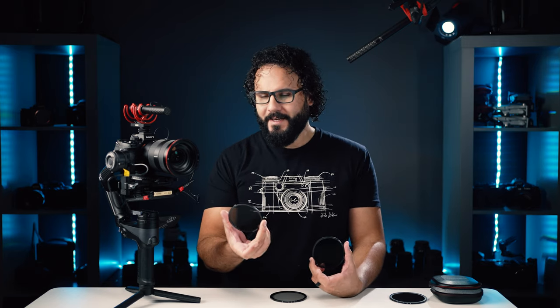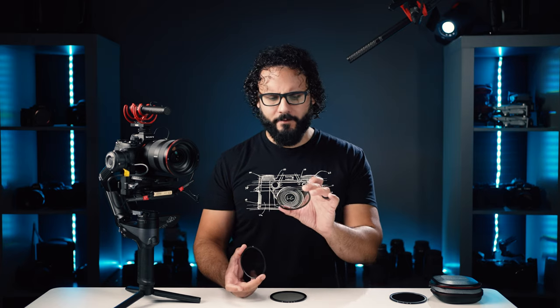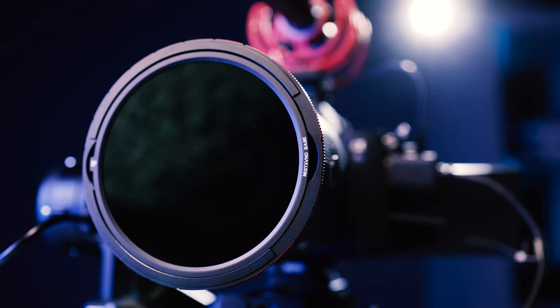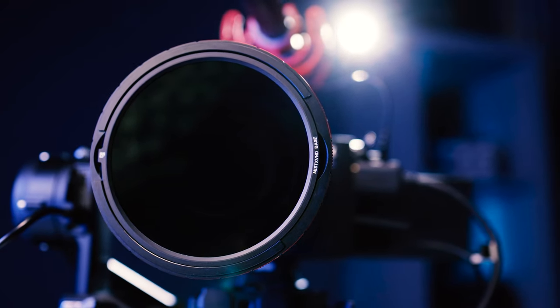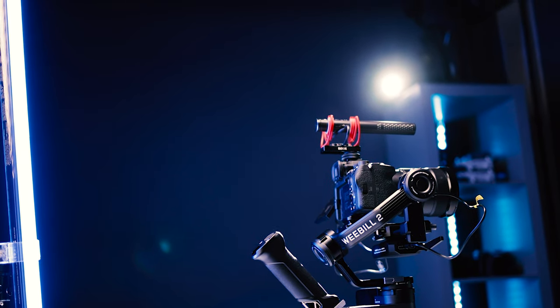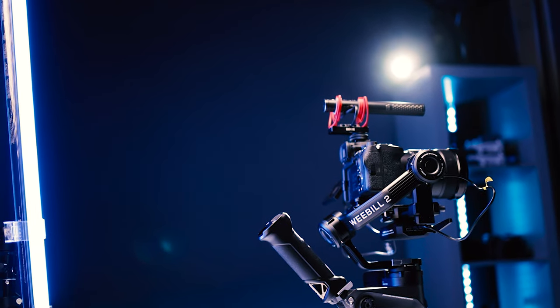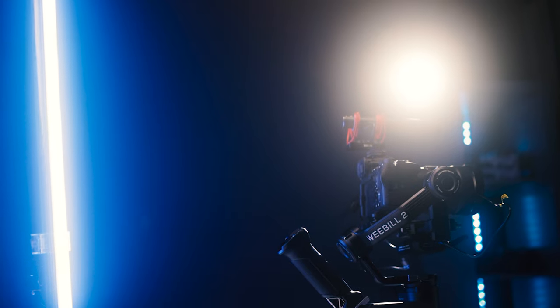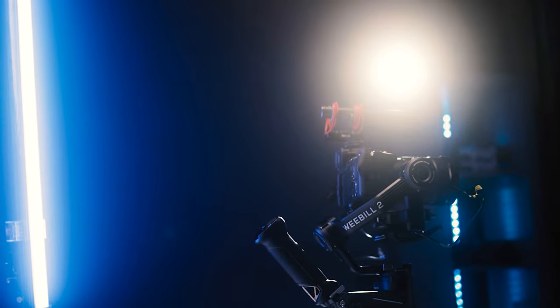Right now we have two inserts that we can use to build out this filter, and there could be more in the future, which is really the coolest part of this design. One is a typical ND base and the other is a glow mist filter. Basically, mist filters bloom and blur out the highlights of an image — lights or anything like that — for a much softer look. They lower contrast, create a glow halo effect, a really filmic look, which we'll talk more about later.